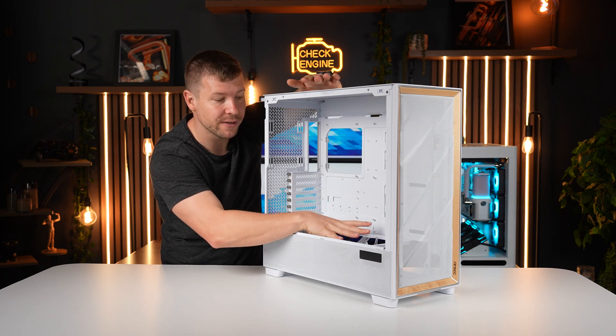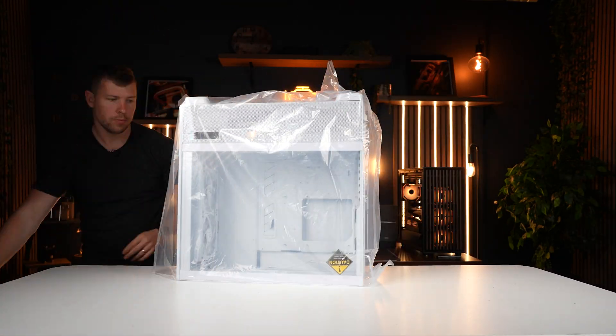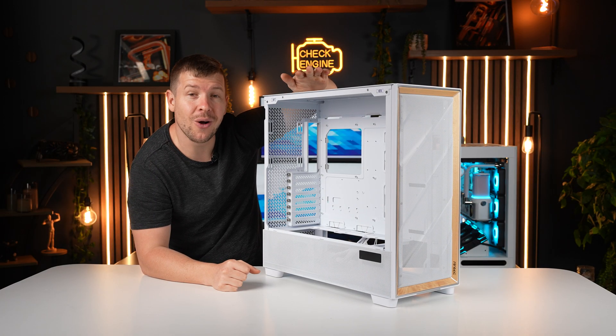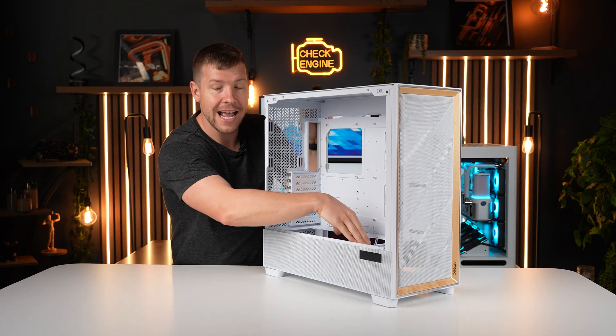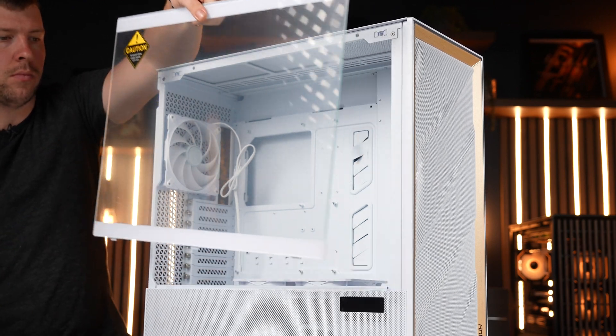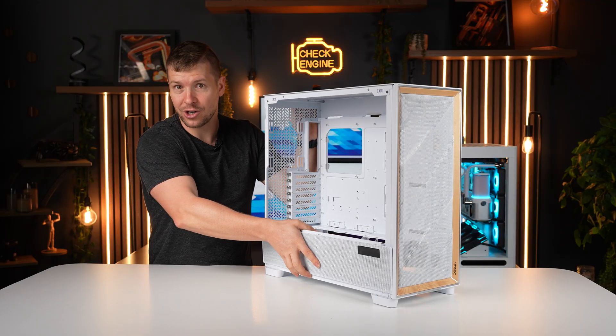You can remove the power supply shroud covers and access a removable bracket down there, which can fit a 360mm radiator. You can also fit a 240mm radiator down below in the power supply shroud compartment. Let me bring you down to the power supply shroud compartment to explain how that's possible.